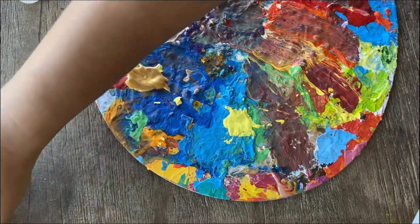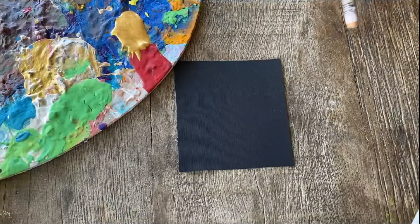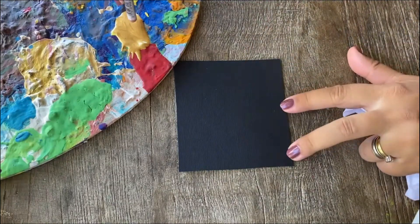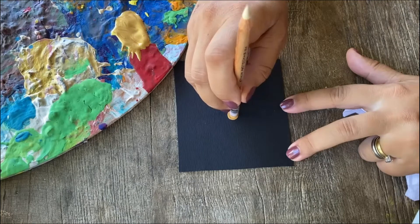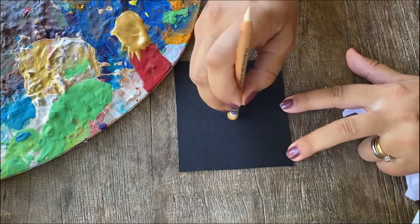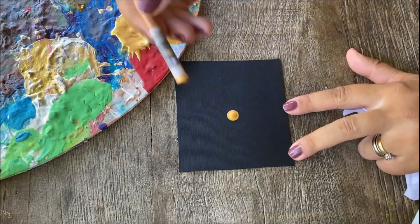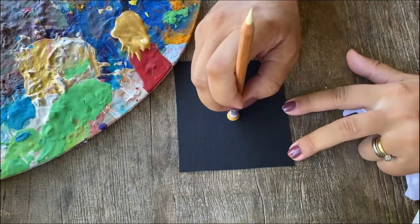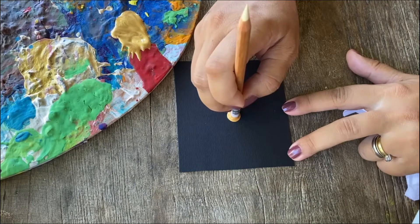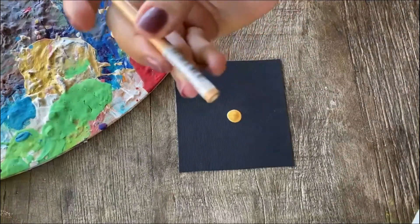Once you get the right consistency, we're gonna start working on our special element with special swooshes. I'm going to be working with the back side of a pencil. I'm gonna load it with a lot of paint and I'm gonna be pressing a little bit against the surface. Remember that if you press more you can get a bigger dot than the size you could normally get with the back side of the pencil, so keep pressing until you get the desired size of this center dot.